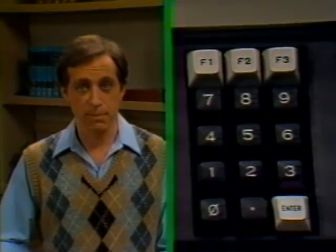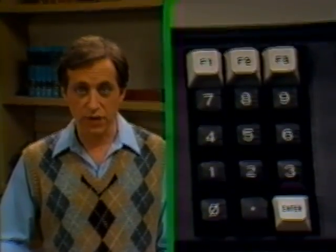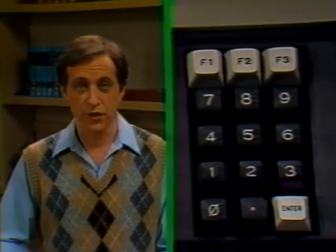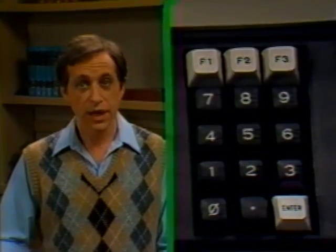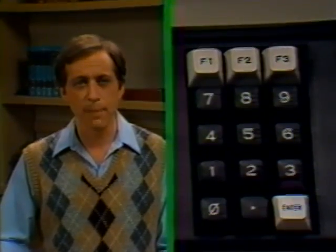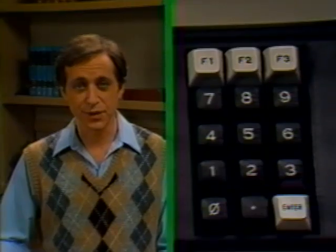Further to the right, you'll see another set of number keys with a decimal key — the numerical keypad. It looks like a calculator keypad, and when you're doing a lot of mathematical calculations, it allows you to enter the numbers in much the same way you would on a standard calculator. Above those keys, you'll see three keys marked F1, F2, F3 — they are the function keys, designed to allow you to order the computer to perform a whole group of commands with the stroke of a single key.